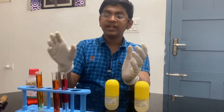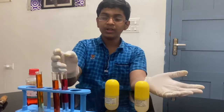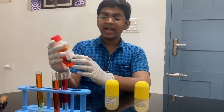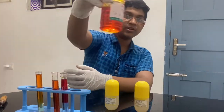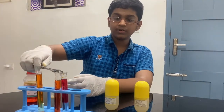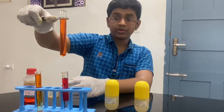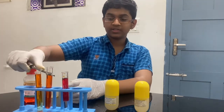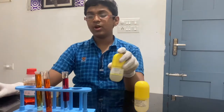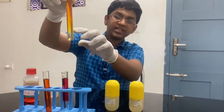To conclude: when you add a base to the methyl orange, it turns yellow. When I added nothing, the methyl orange color stays orange — as you can see on this test tube, it's orange. And when I added it to an acid, it turned dark red or sometimes almost purple, like mauve in color.